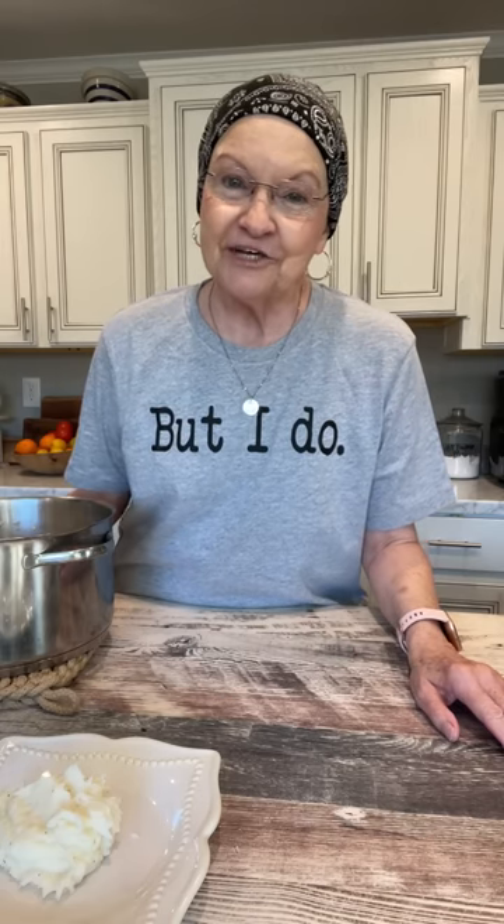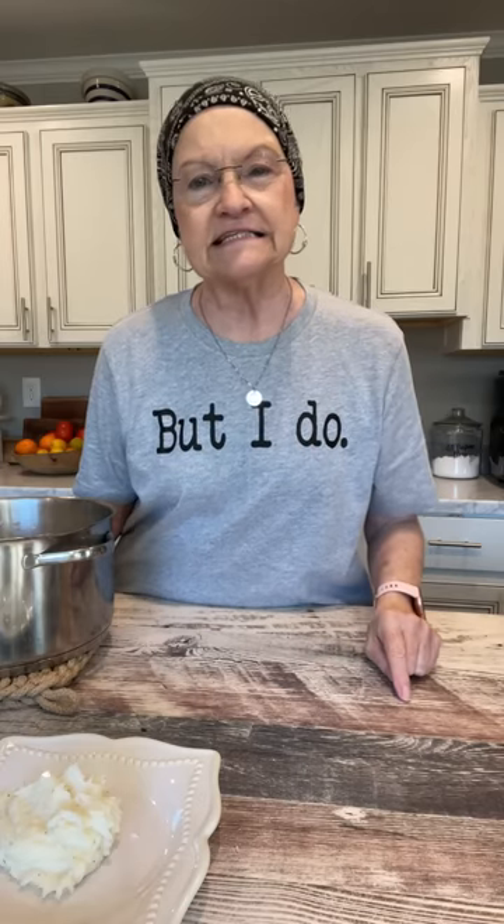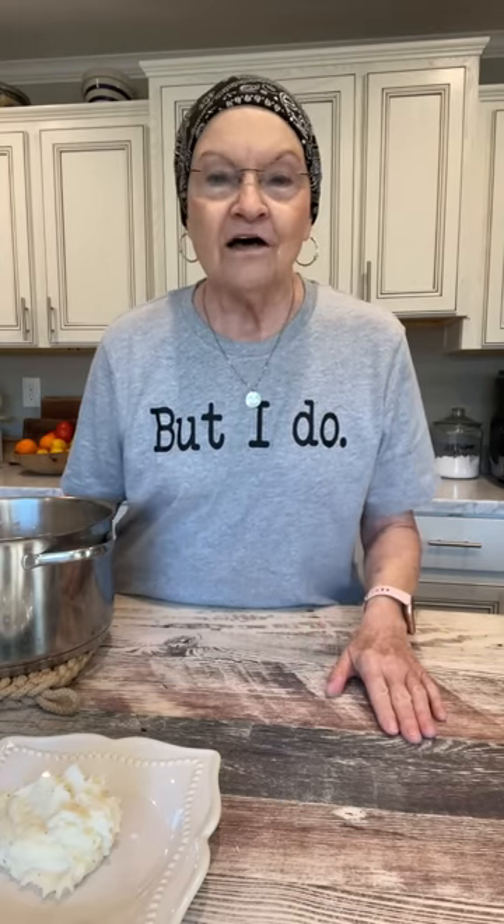So this shirt — 'But I Do' — reminds you that you can do hard things. Ms. Annie's shirt says 'I can do hard things.' This reminds you that you may not want to do something — it could be, 'I don't want to be nice to that person who's been ugly to me.' But I do. I still have my Salt and Light shirts, and that is my main thing — for you to be Salt and Light. When you're going through something and you think 'I'm not going to do it, I can't do that,' I want you to remember: but I do. I can do it. You can do all things through Christ who gives you strength. Be Salt and Light.